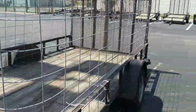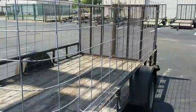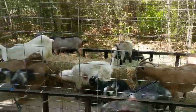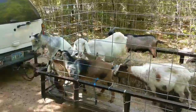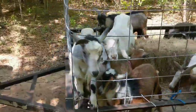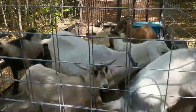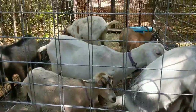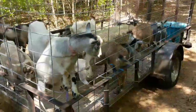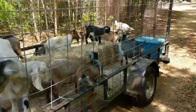Good afternoon guys. I didn't show you the loading process — excited about getting unloaded — but they're all on there and seem to be as happy as can be. Well, that one really wants out.